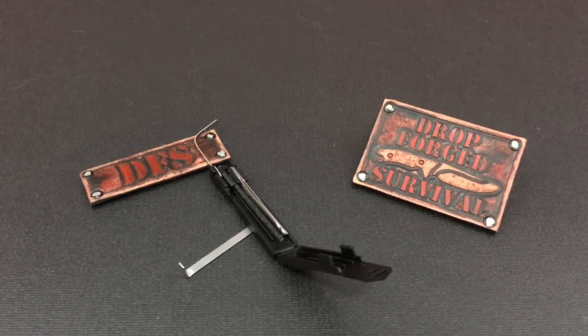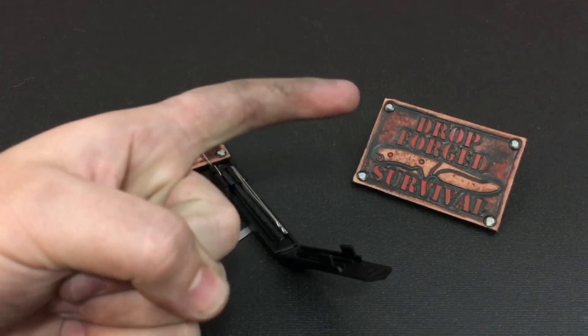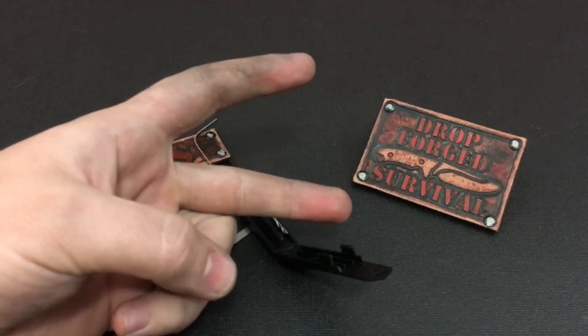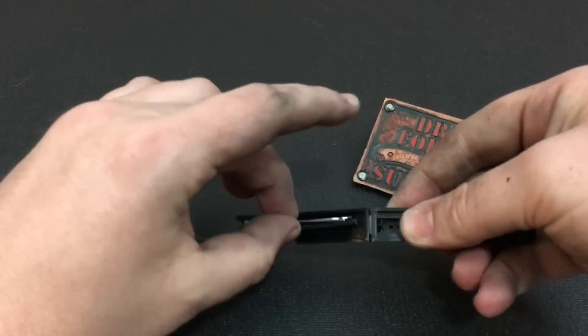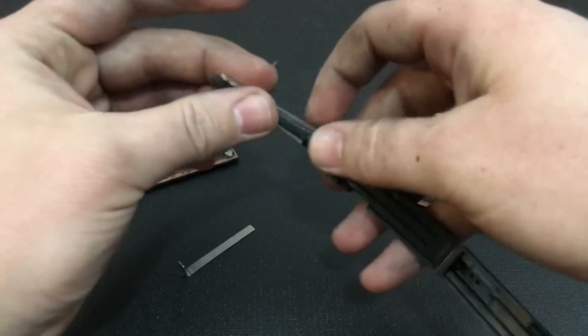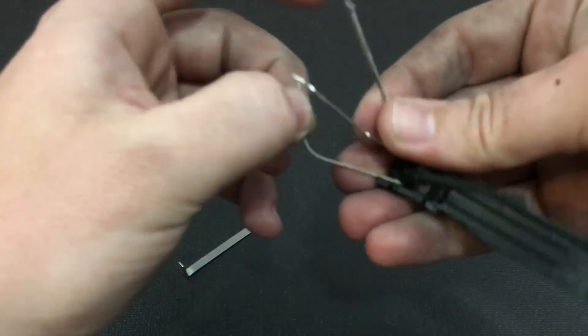So two things off the bat: they charge you a lot of money for this tool, they say that it's heat treated, it doesn't come as designed or as advertised on the website, and it's made much, much cheaper than what is advertised. And this stuff is not heat treated — I work with steel all day long. I know what heat treated steel looks like. So let's go ahead and test this theory.